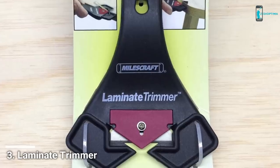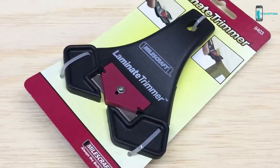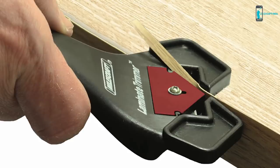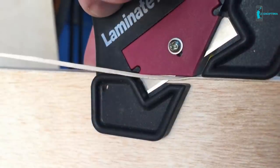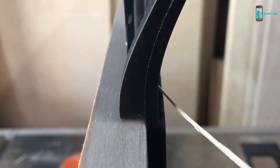The Miles Craft Laminate Trimmer offers a sleek and safe design that provides close control when trimming away laminate, edge banding, and veneer. Some plywood applications require the use of edge banding or veneer to hide the visible plies on their edges. The versatile design allows you to use it from both right and left sides. Simply run the laminate trimmer down the protruding edge of the surface and the standard razor blade will cleanly remove the excess material. The laminate trimmer provides a stable shoulder to guide the trimmer down the workpiece.